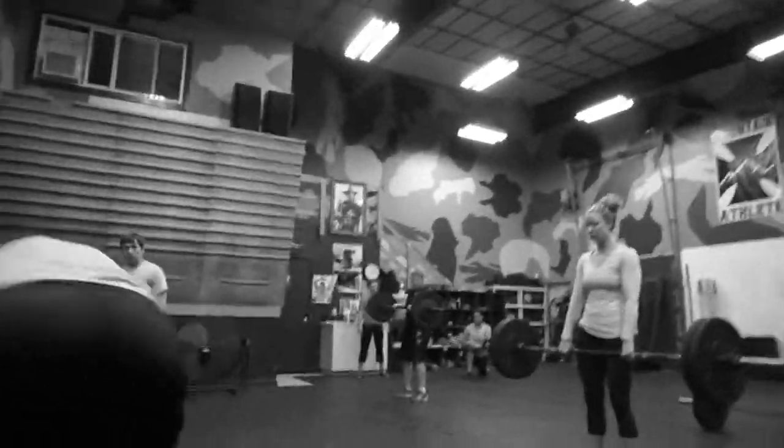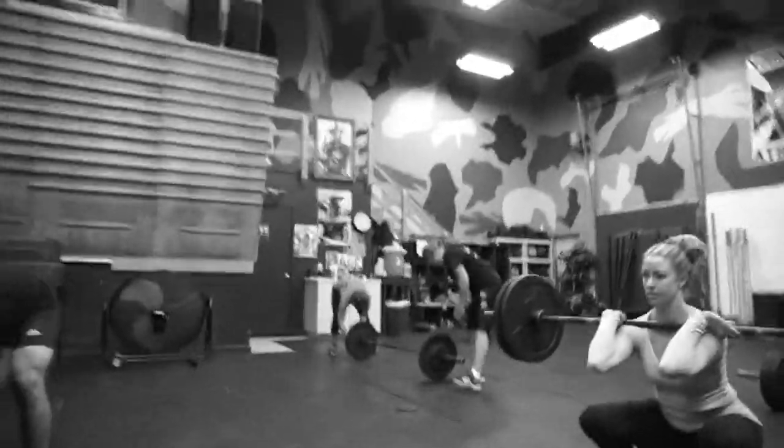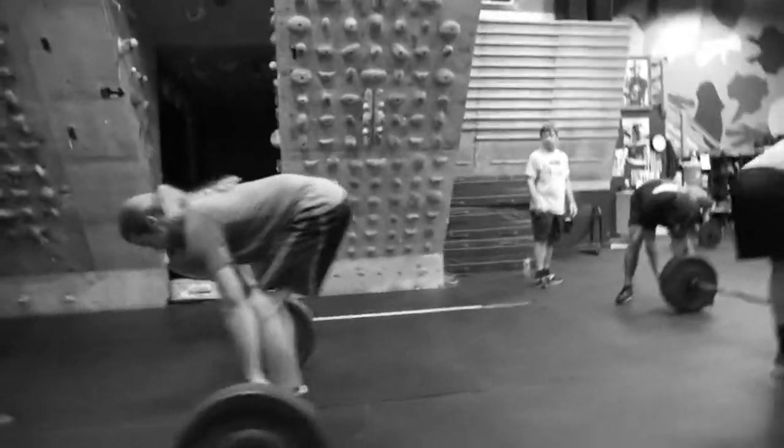Good, nice, Emily, get it, good. Ass down, chest up, jump and shrug.